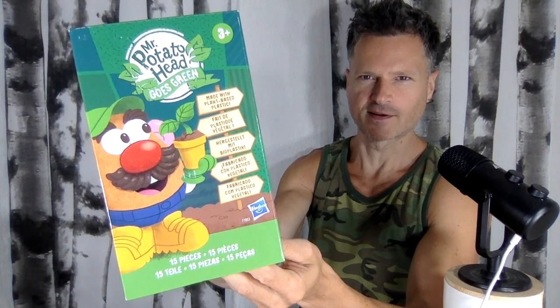Mr. Potato Head goes green, coming up after this. Alright, it's still 70 years of Mr. Potato Head.